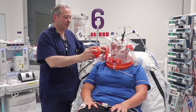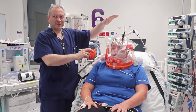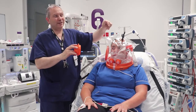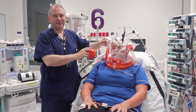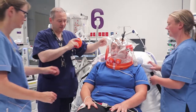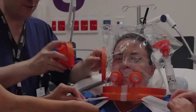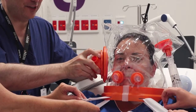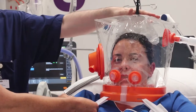Next we apply the free breathe valve. When we do this the helmet will fill with gas, and it's important that Louise and Sarah are here to apply the straps — otherwise the helmet will rise up. We'll apply the free breathe valve and the helmet will inflate; we may need to adjust the straps.